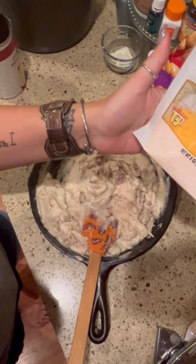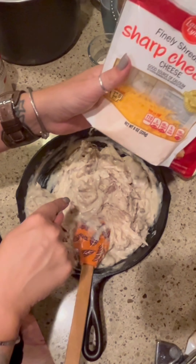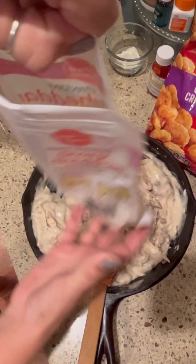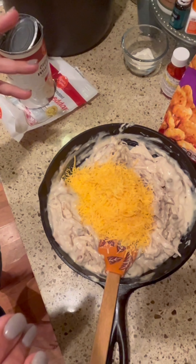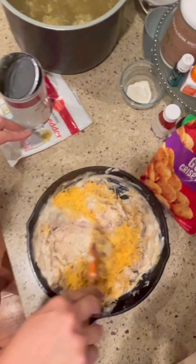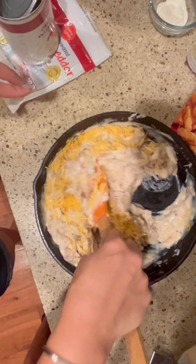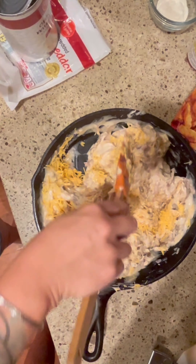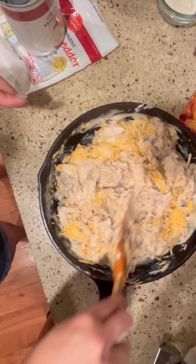I have about half to a third of a bag of shredded cheddar left, so I'm going to mix that into the chicken as well. Friday nights for us are kind of clean-up-the-refrigerator nights, so this meal is a little bit of using up leftovers but making something delicious and hearty, especially as the weather has gotten colder.